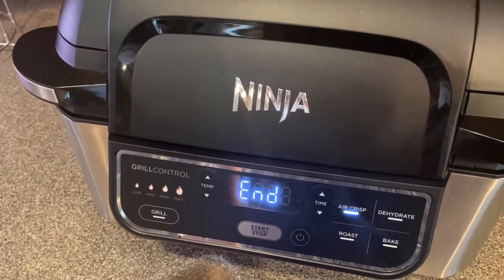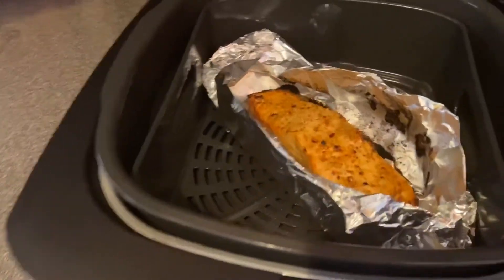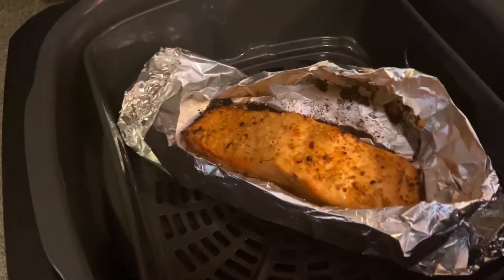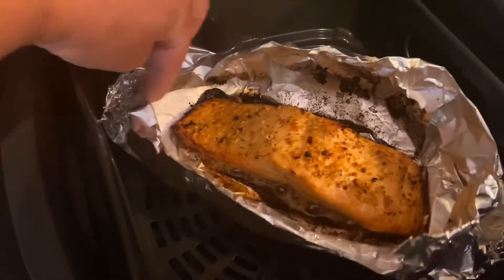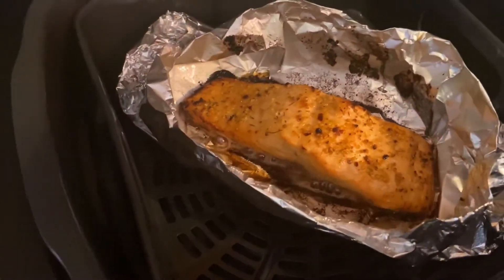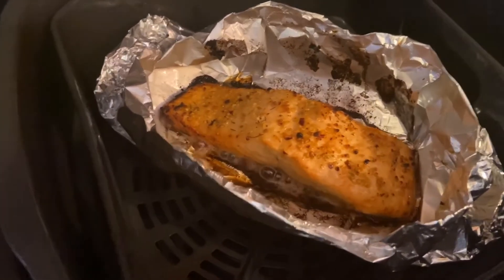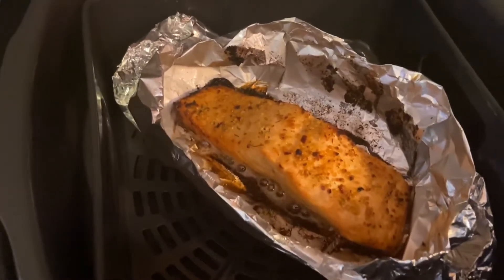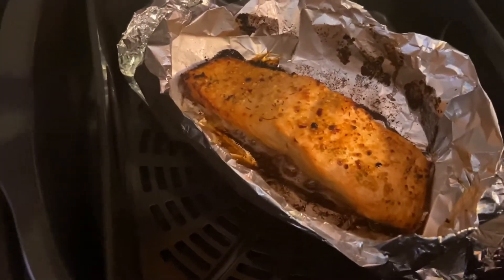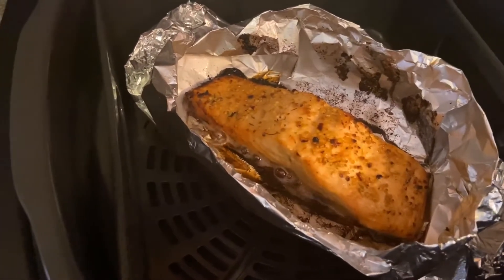The grill's stopped — it's finished cooking. I'm going to take a look at that. Feel free if you have a temperature gauge to check, but I cook this an awful lot. My husband loves salmon so I make this all the time, and I know that it's done. I'm just going to wait a few seconds and then plate it.